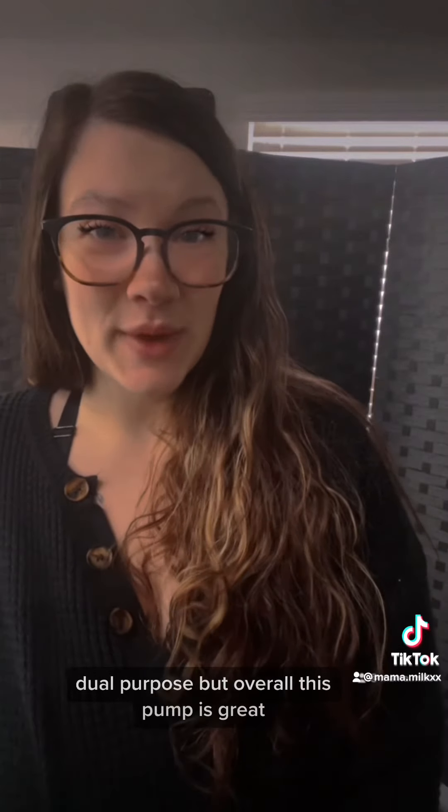Overall this pump is great. It's the type that you can wear with a lanyard, so I do look forward to finding a company to purchase one from.